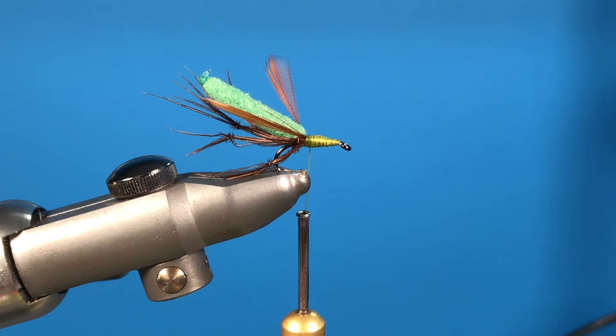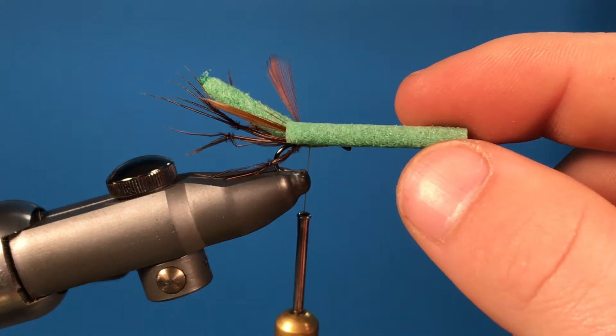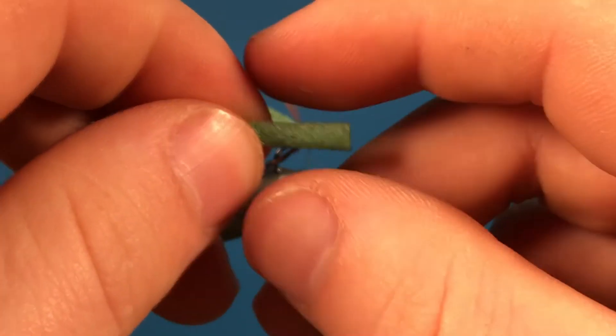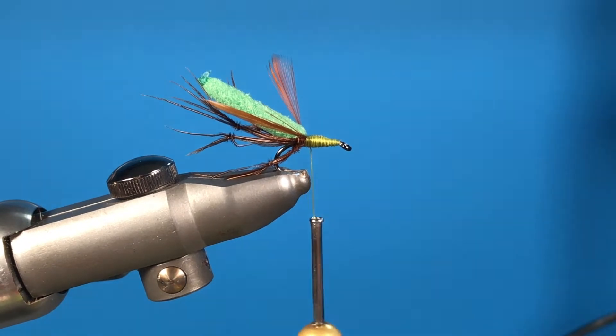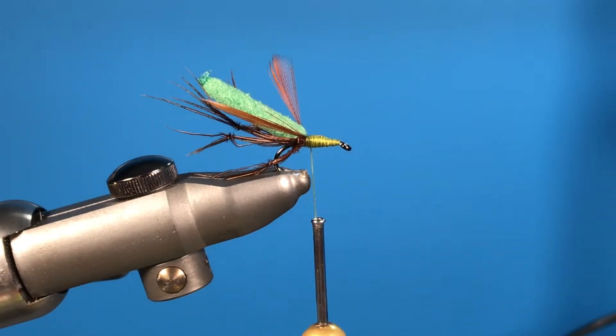Once you get to this stage, grab another foam body — but this time you haven't melted it, it's just the cut-off from the gun reel cutters. Stretch it out a small bit and just roll your fingers so it increases the size of it. Then get your scissors and cut halfway down the whole length of this body so you get two pieces — this will create the body of the fly and the head.